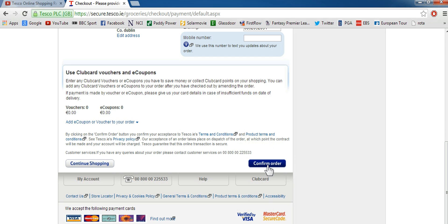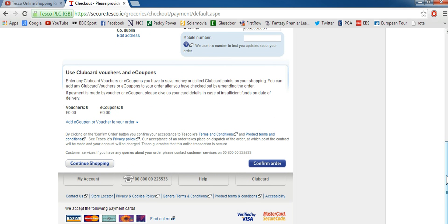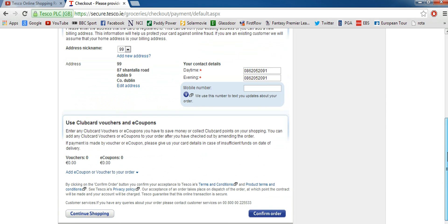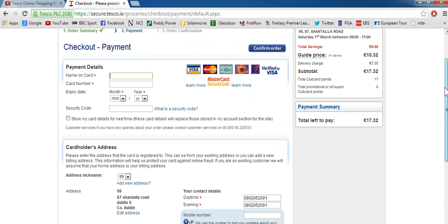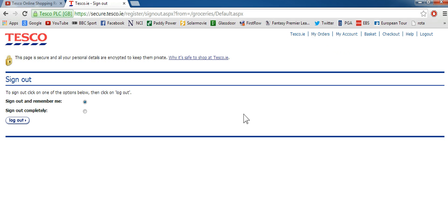When it's confirmed, they're going to send you a confirmation email telling you that your order has been processed. If you don't get a confirmation email it means something went wrong and you'll have to contact them. The email will have all the information on when they're going to deliver, what time they'll show up, and what was in your order — like bread, milk and that kind of stuff. Once you've done all that, go to sign out and your order will be sent out to you.